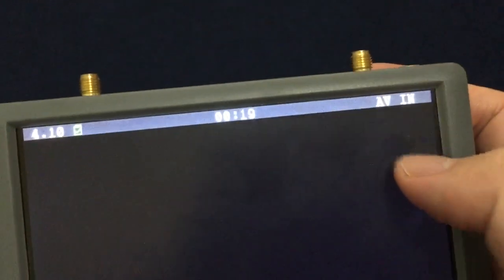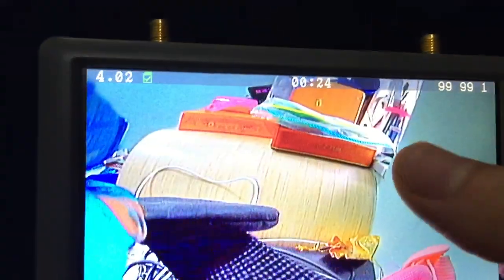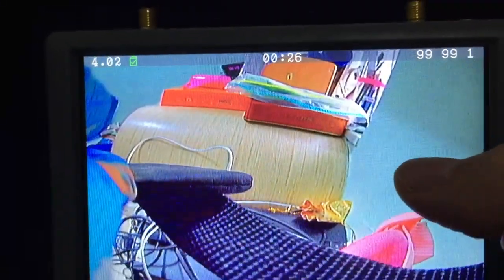Press again to switch to the external video. Press again to compare to the FPV mode.